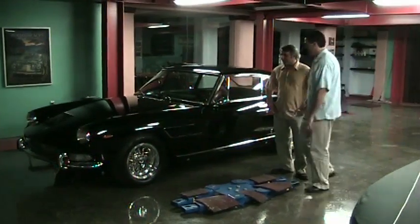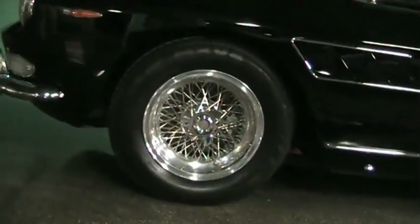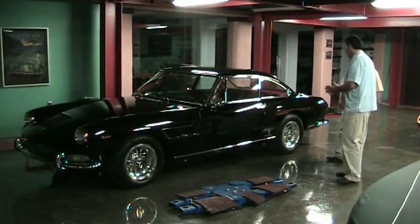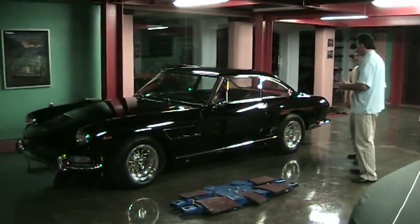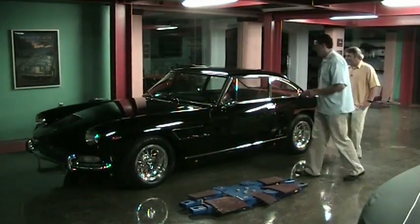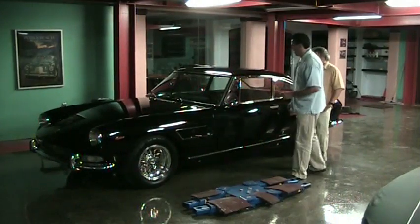The knockoffs look great. I love the gills on the thing — it has beautiful functional gills on the side. Again, it's sort of the businessman's Ferrari. This is what you would have been driving in the mid-60s if you were filthy rich and living in Europe somewhere, and had style, because I think this is just a great style car.